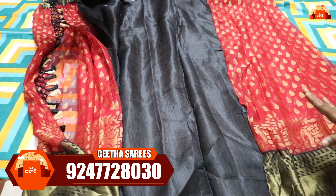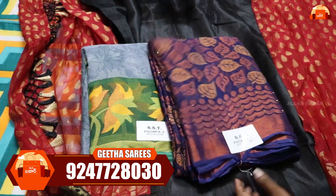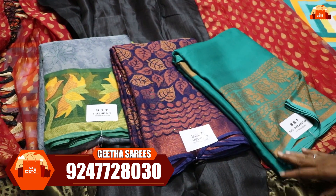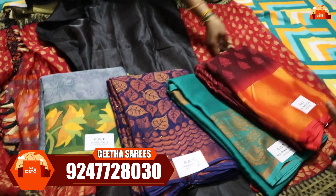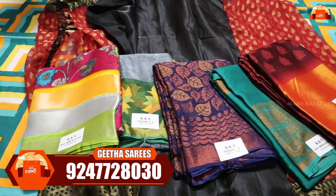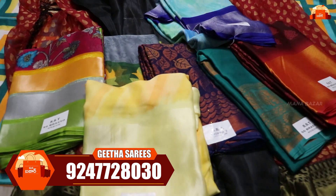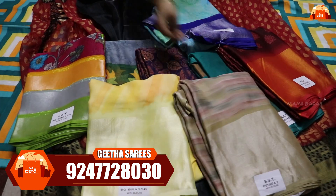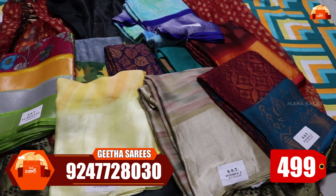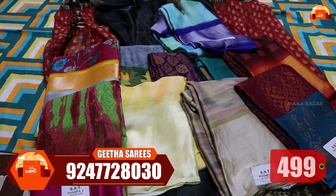We have a big price offer — single pieces are available at wholesale prices. This is also available as a single piece. If you have a blouse preference, take a screenshot and mark it to confirm purchase. This sari is easy to buy — in the house, it has a beautiful color combination. It is available with free shipping.